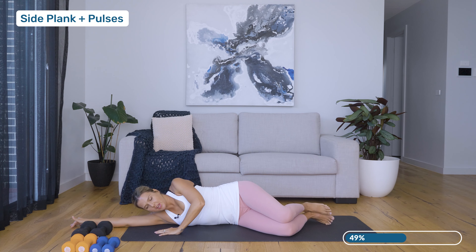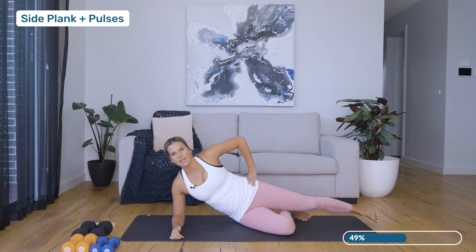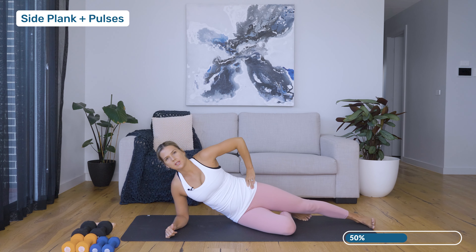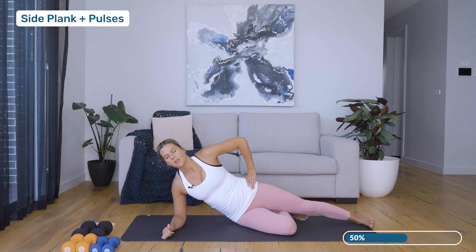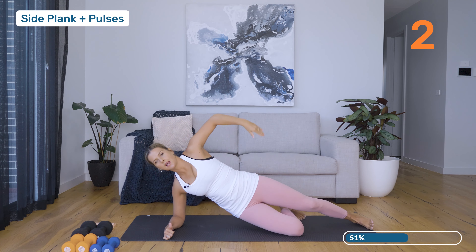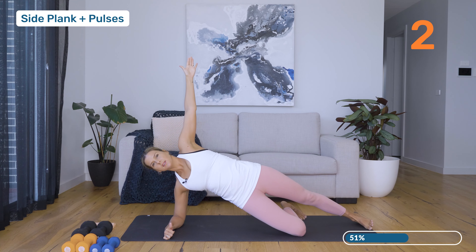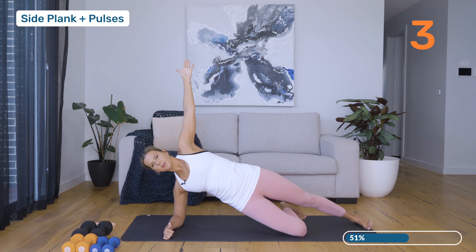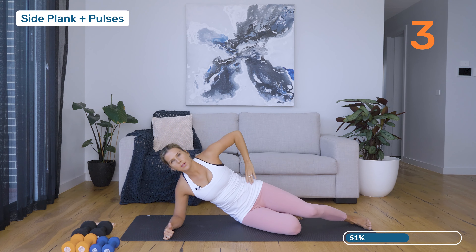Gently making your way back up onto that elbow. We're going to extend that left leg and go into some side planks. Really feel like that left inside foot is connected to the floor. Breathe in, relax the pelvic floor, and then exhale — press up into your side plank. Then inhale, lower. Exhale press, inhale lower. Two more.